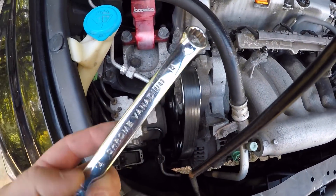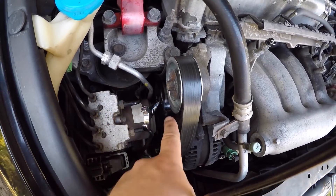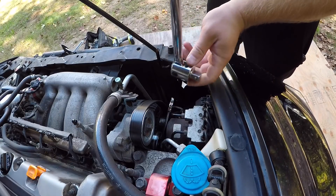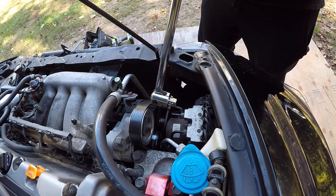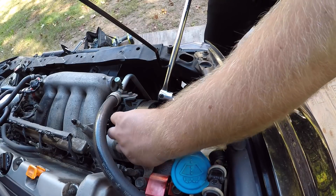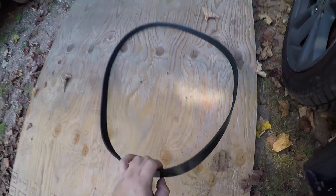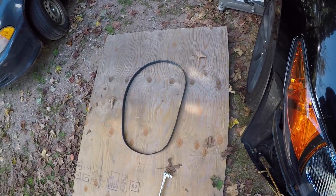To get the serpentine belt off, all you're gonna need is a 14 millimeter wrench. Stick that on your tensioner pulley, which is the pulley right underneath the idler pulley. Your breaker bar — slide it right in the slot of the crescent wrench and pull back towards you. That's gonna relieve the tension on the serpentine belt so you can just slide it right off.